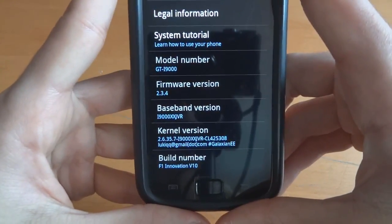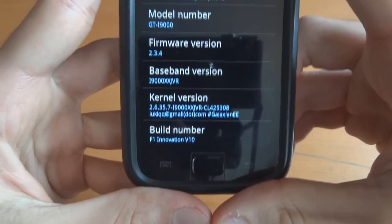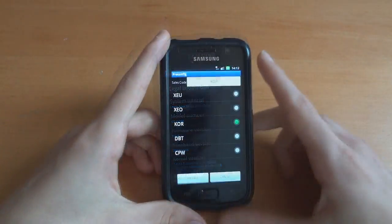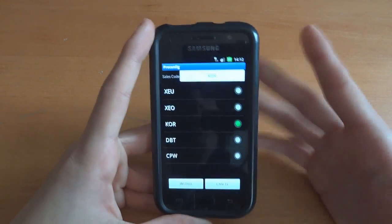JVR baseband, Galaxian EE kernel in there, and F1 Innovation V10 in there as well. There's also a list of CSCs as well, so if you need to change that you can do so.